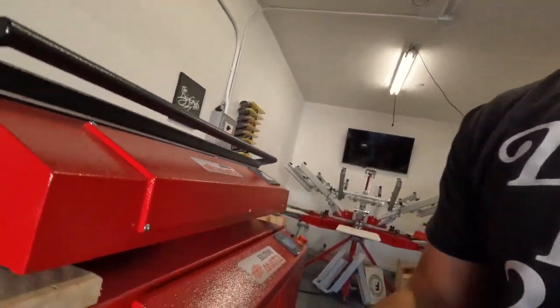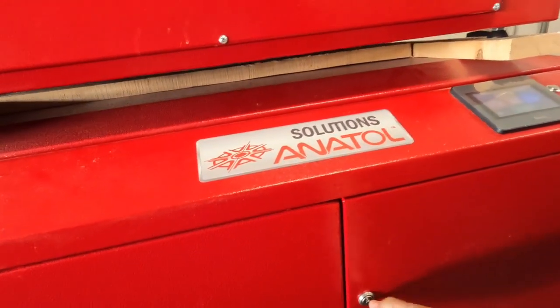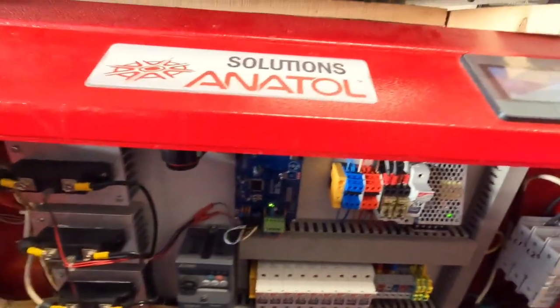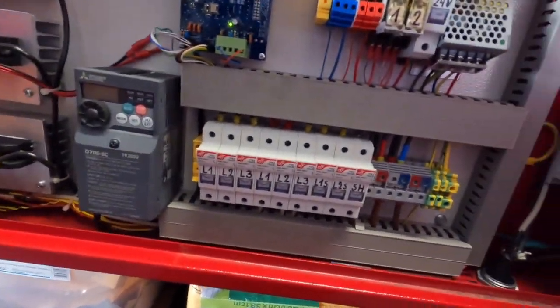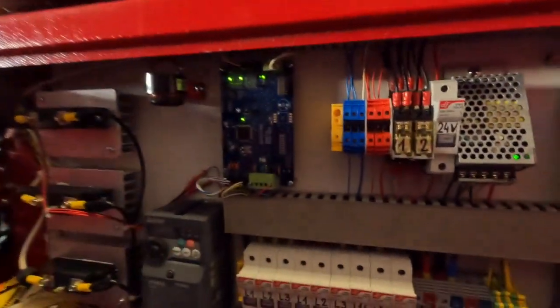Let me show you — opening it up here. One of the fuses blew, right here, and I did get replacements from Anatol — they sent me a couple. That's the only thing that went wrong as far as something breaking: that one fuse.